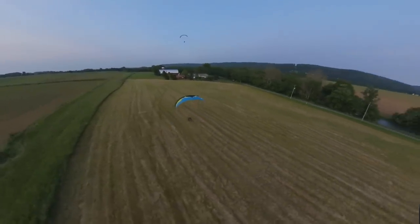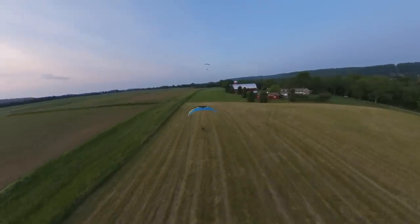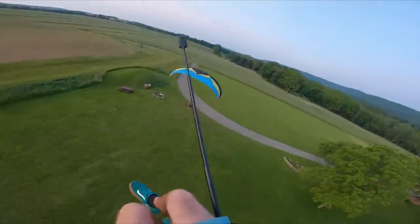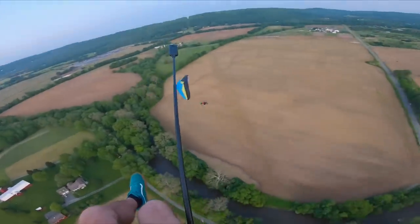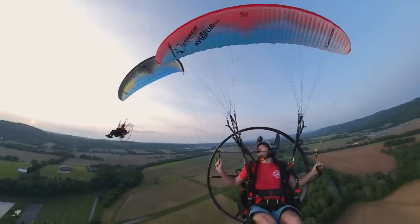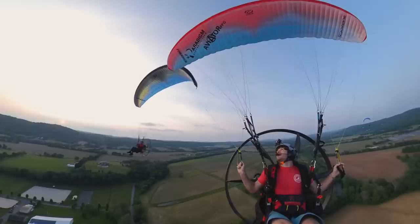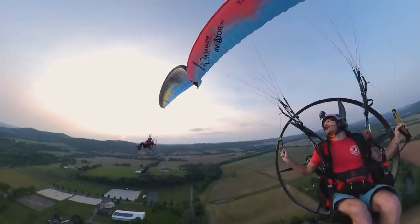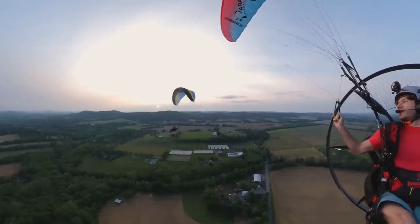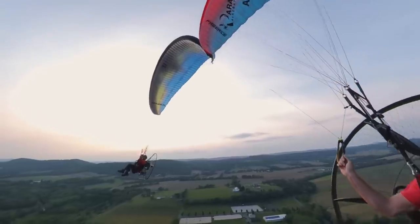Going for the downwind knee drag. Keep it together buddy — I don't want to film carnage. Here's our opportunity for the tip touch, Mr. Judson. A little too fast — slow her down, bring her in. I'm flying way too slow. Here we go, round two. Lining her up — yes! Greased it, my friend. Way better.